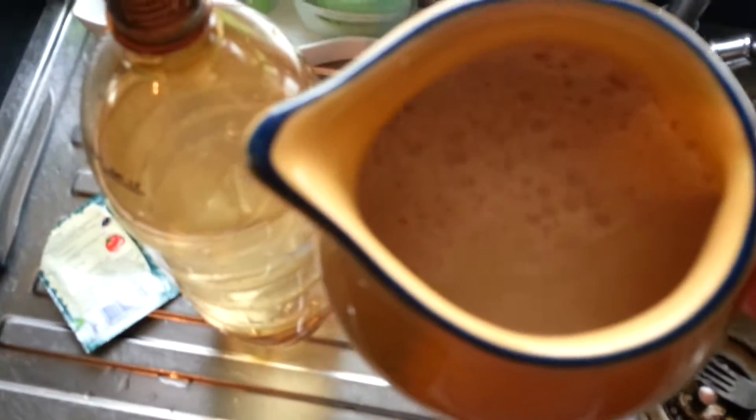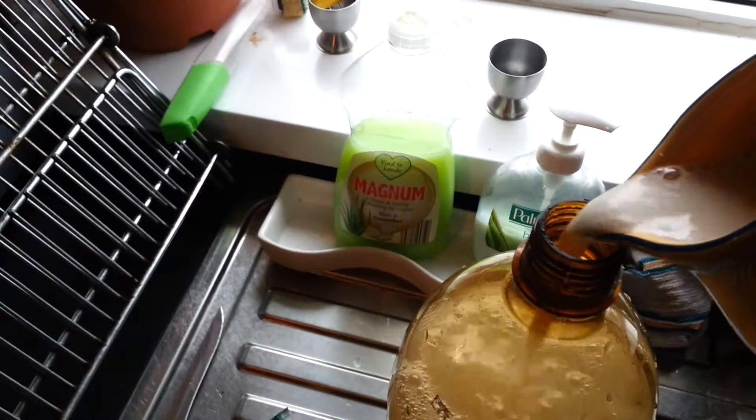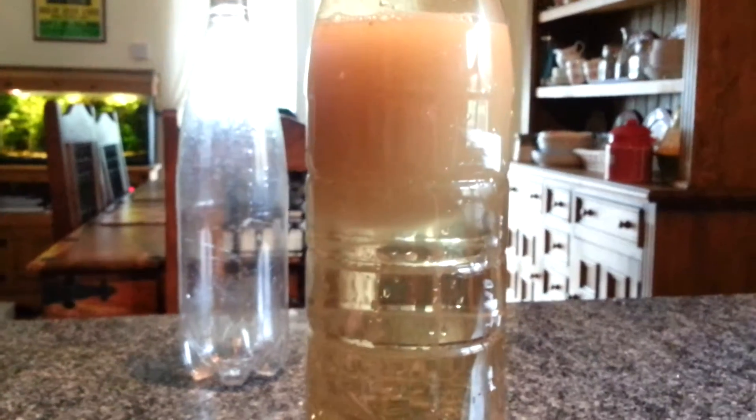And then that goes into our 2 litre bottle. I have transferred the yeast into this little jug, just to make it easier to pour it into the bottle. As you can see, once it is dissolved into that water, it starts to froth. So into the bottle — all gone. Now you can see the yeast is just sitting there. So the next thing is put the cap on again and give the bottle another shake.